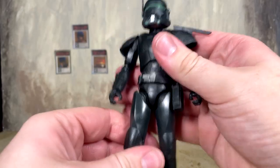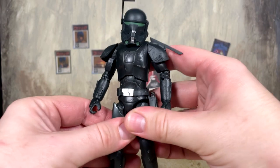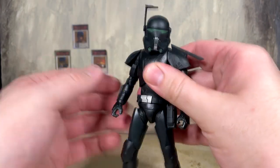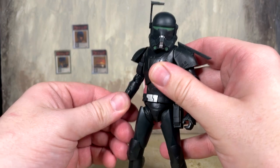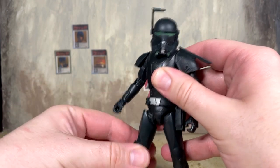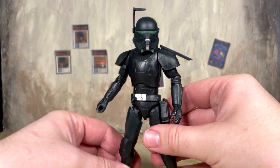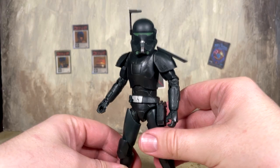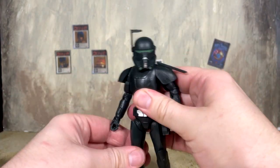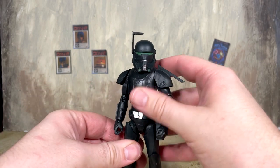At the feet, they go down a decent amount, up a decent amount, and have ankle pivot. This figure definitely benefits from modern Black Series articulation. Taking a look at Vice Admiral Rampart back to back, there's just no comparison — even Black Series figures from a couple years ago feel so dated now with all the improvements they've made. Imperial Crosshair is a shining example of that.